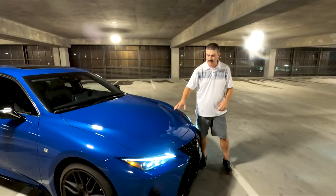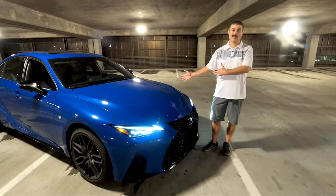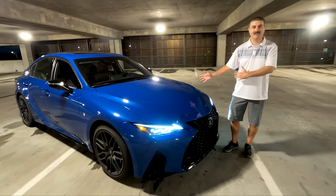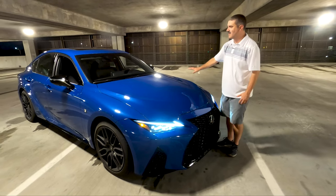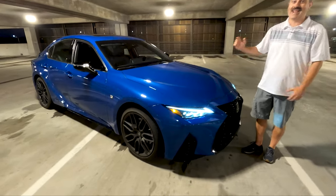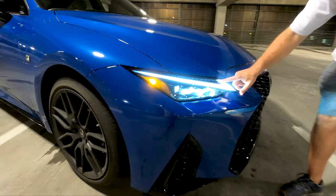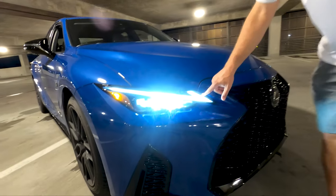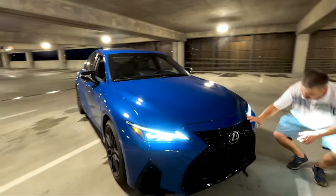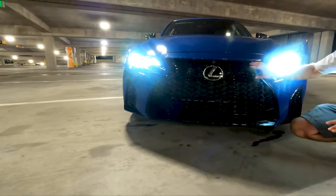We're going to talk about the third generation IS. It's been around since 2013, but in 2021 it got a major refresh and that's where it looks like it's worked out a little bit. One of the major prominent things is the LED treatment right here incorporated into the headlight — it used to be separate, and I think it looks a lot better in this application.